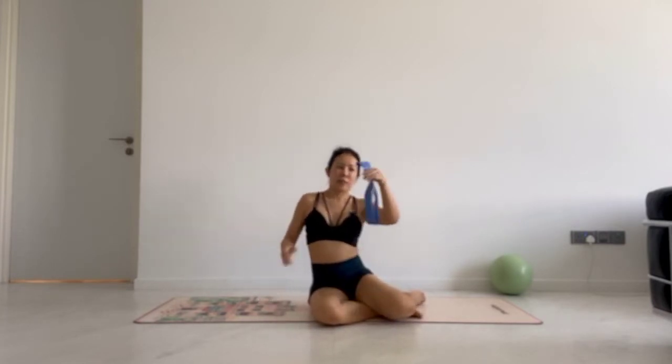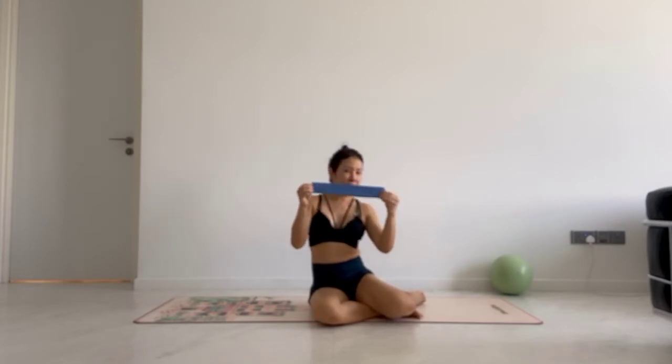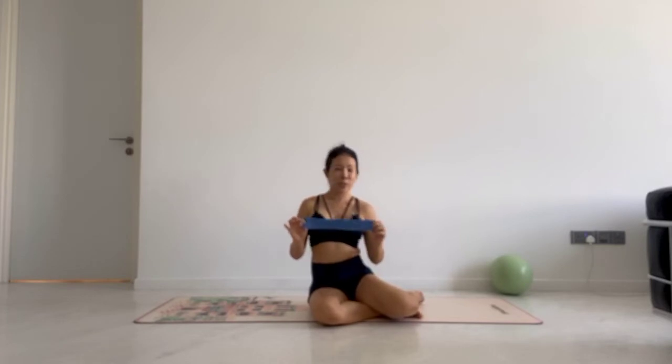I will be using a medium resistance band. If it's too light, you might not feel a lot of work — it would be more for proprioception. If you want to work bigger muscles, use a heavier resistance, but make sure it's not too heavy or too much resistance, otherwise you might get cramped if you're not used to it yet. I will be explaining the biomechanics behind each exercise and showing you progressions and regressions.